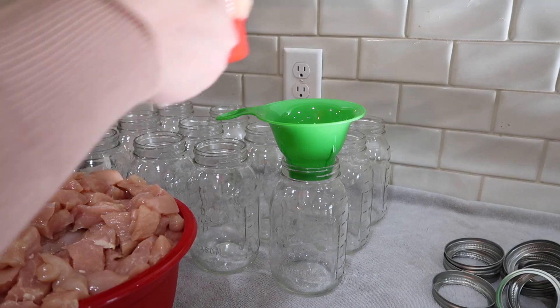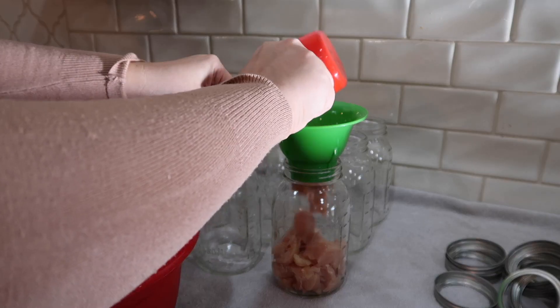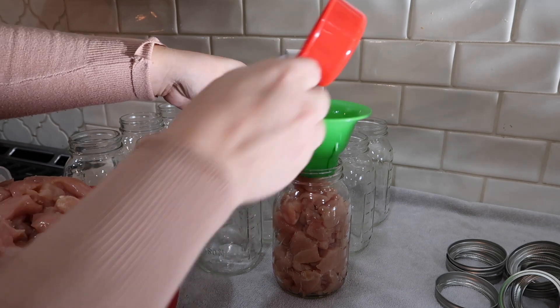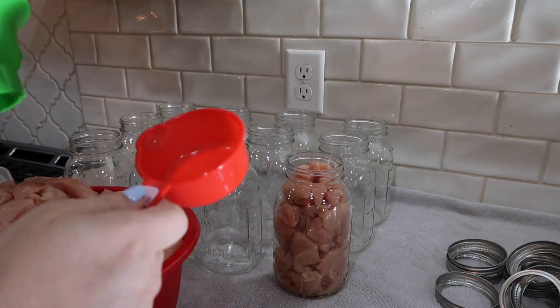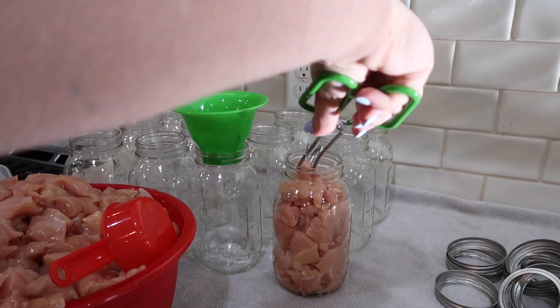Now that the jars are all washed and dried, I am putting the chicken inside of the jars. What you want to do is fill it up to the bottom of the brim — leave at least an inch of headspace so that you can fill it with water. Each jar should have it filled all the way to the bottom of the brim.